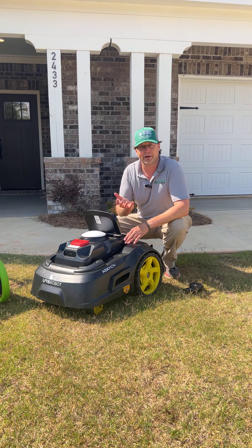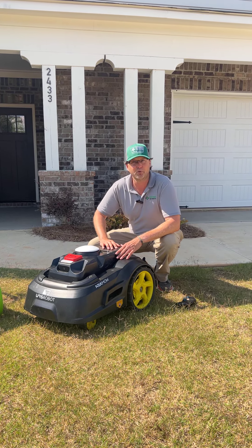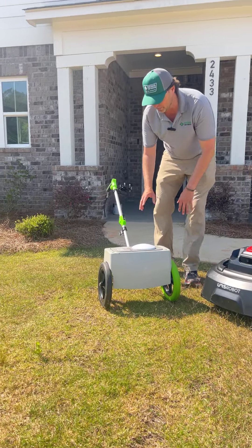I'm going to power on the M1, allow it to power up right now, capture the RTK and GPS signals, and then it'll be ready to deploy. At that point in time, I'm going to walk over to the mapping tool.